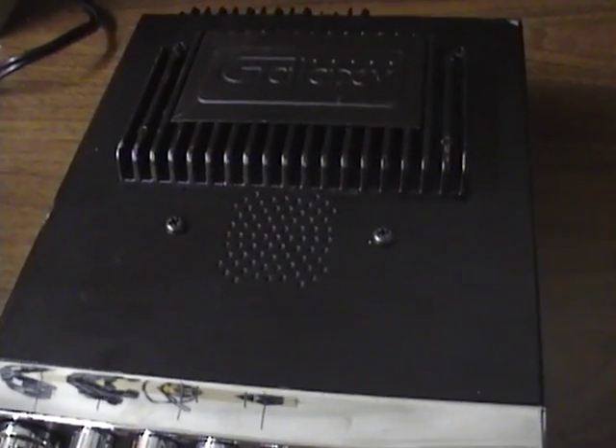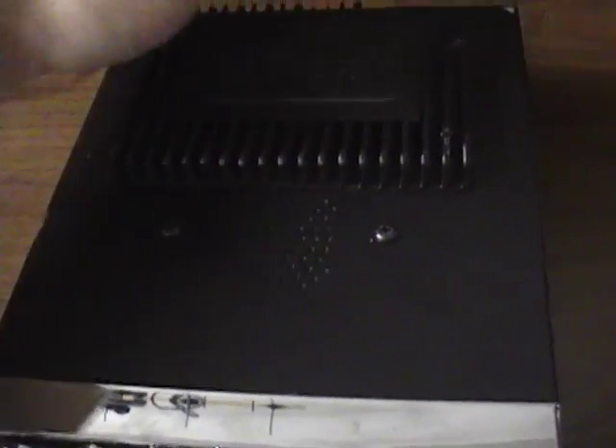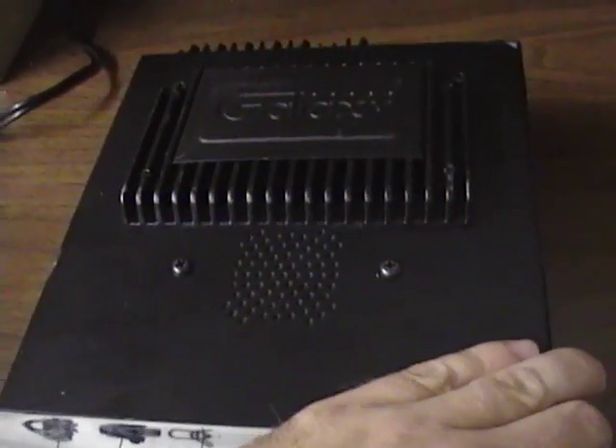I'll show you the inside of the radio. For this, you need to remove the bottom cover. There's going to be two screws on the side, one on the back, and two on the other side.